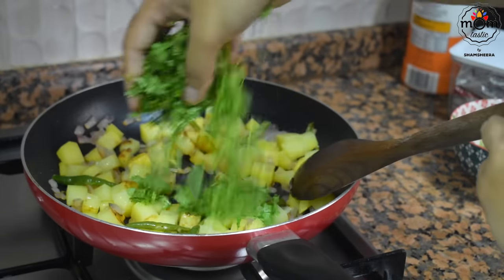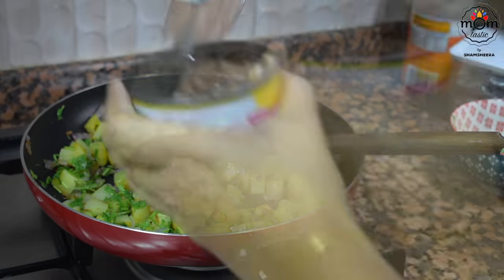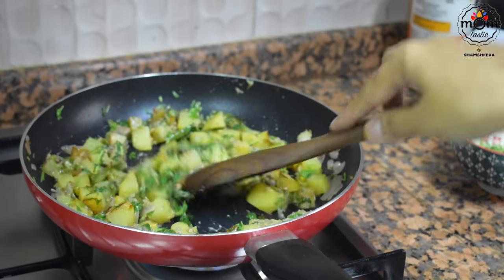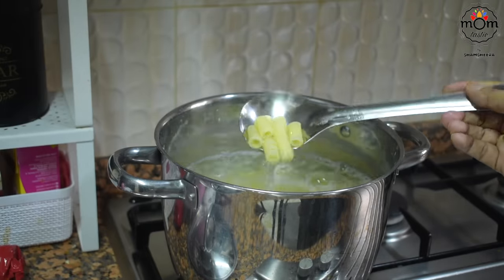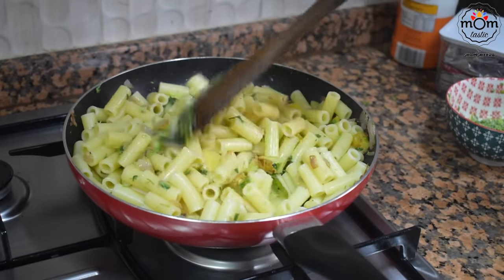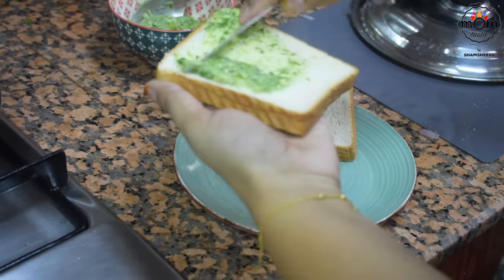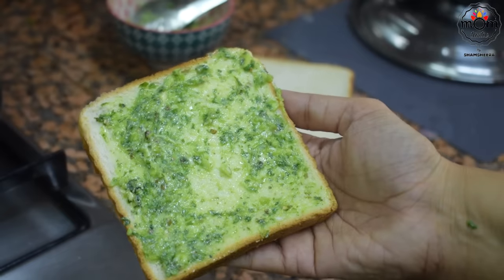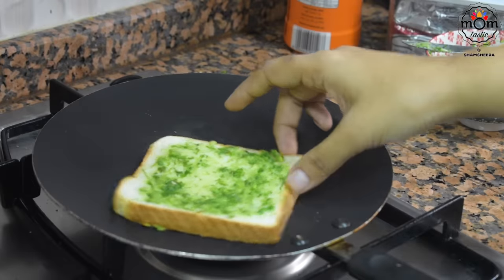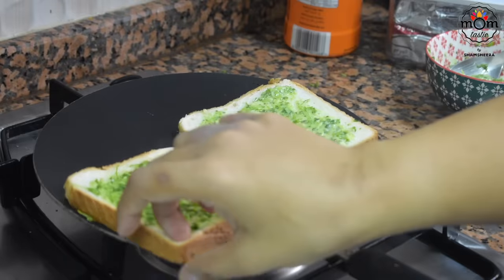When the potato is almost done, add a few chopped coriander leaves, cumin powder, and two tablespoons of canned tuna. If you want, you may skip tuna or add cooked chicken instead — mix all together. Meanwhile the pasta is done — drain and add. Mix well, adding a bit of salt as needed, and this is done. Spread the garlic butter onto one side of the bread slice and place it on a pan on low heat, spread more on top, flip and toast on the other side too.